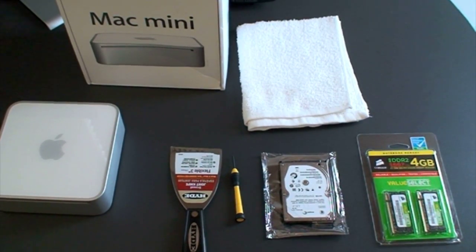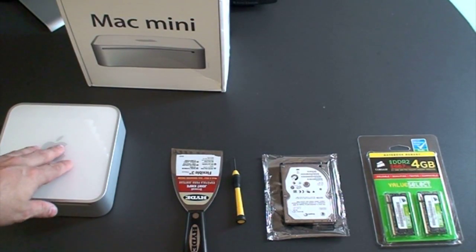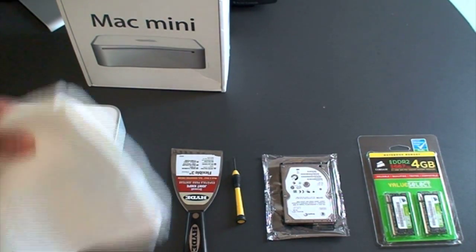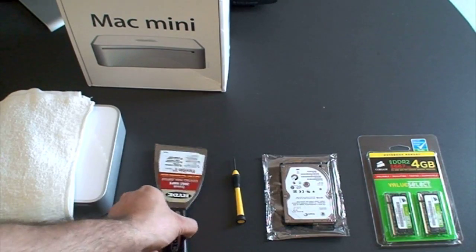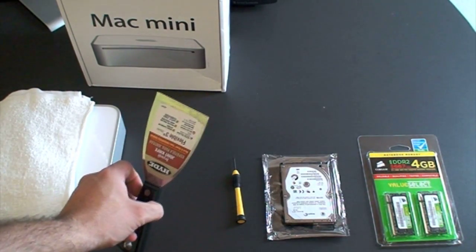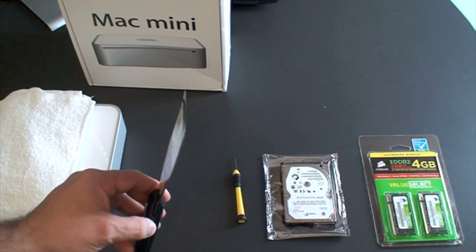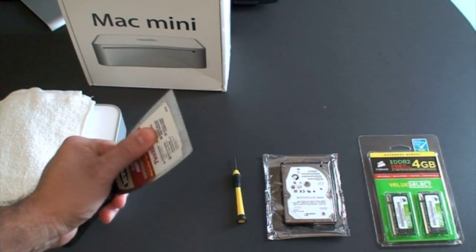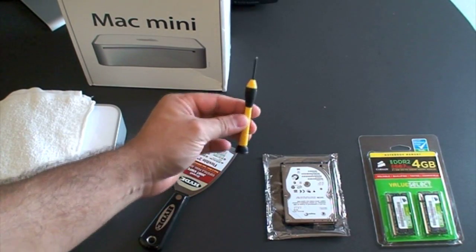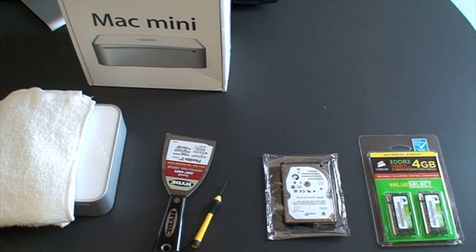Here are the things you're going to need to make this happen. First, you want to get a towel, because when you put this machine upside down to open it, you don't want the top part to get scratched. You're also going to need a putty knife — you can get this at any Home Depot for about $5. You want the thinnest possible at the edge, but also the most sturdy and solid. And you're going to need a small Phillips screwdriver so you can get into the machine. I have the hard drive and the memory and I'm ready.